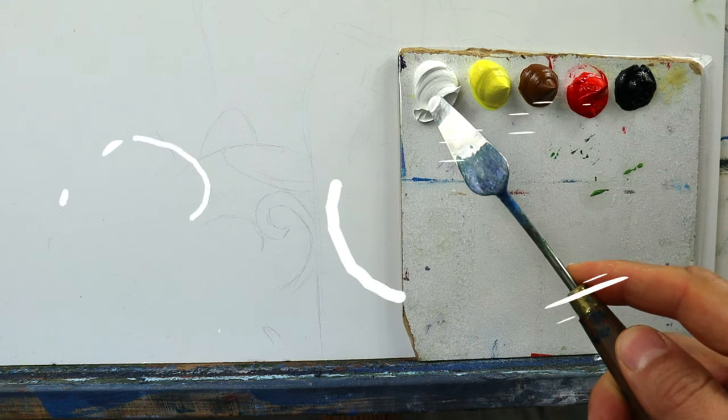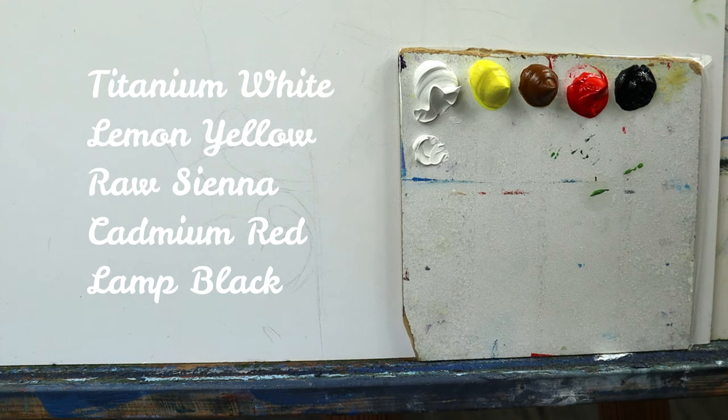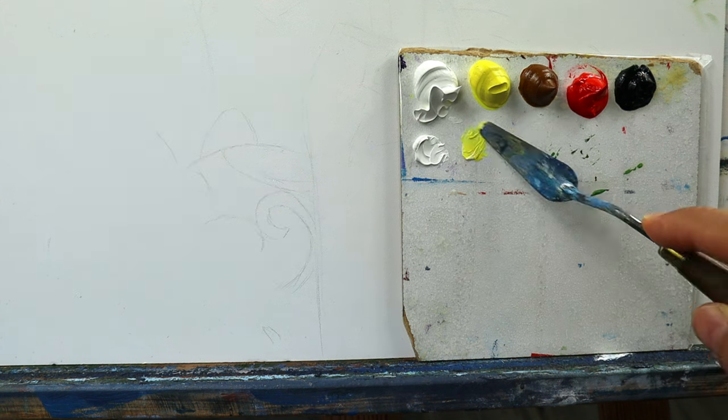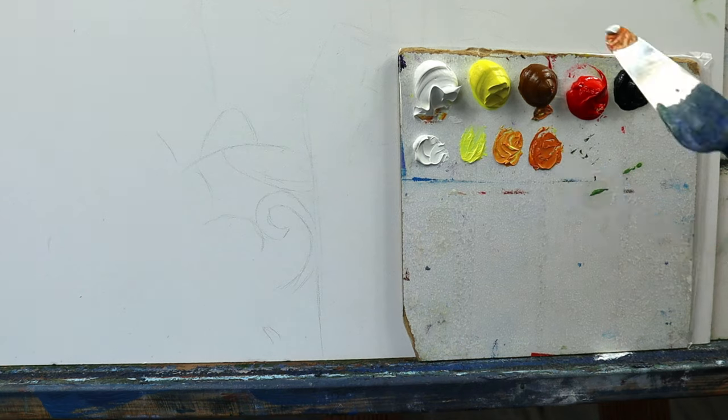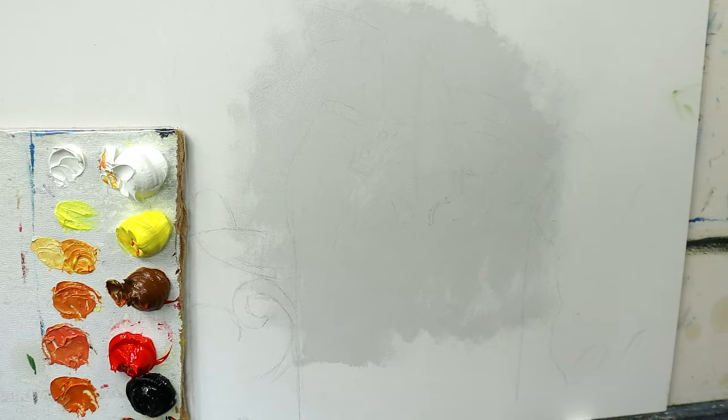And then we're going to use these five colors here: titanium white, lemon yellow, raw sienna, cadmium red, and then black — to mix a very simple palette. I'll speed it up more or less, just getting darker.